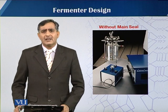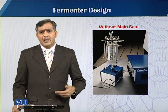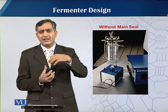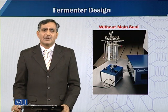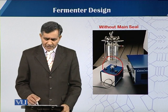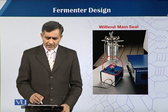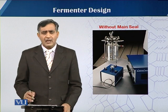A fermenter having no seal is fabricated by New Brunswick Bioengineering. They designed a small-scale fermenter where the impellers and motor drive the impellers through magnetic contact — there is no direct contact between the vessel and the seal. The magnet provides agitation in the fermentation medium through magnetic effect, allowing agitation without the main seal. That is why this approach is good only on a laboratory scale.